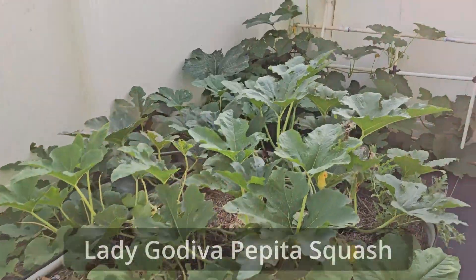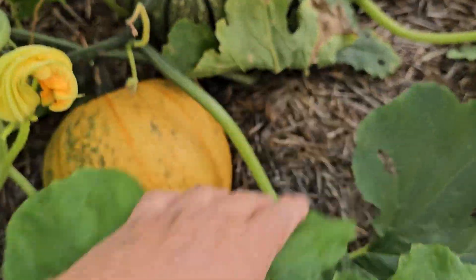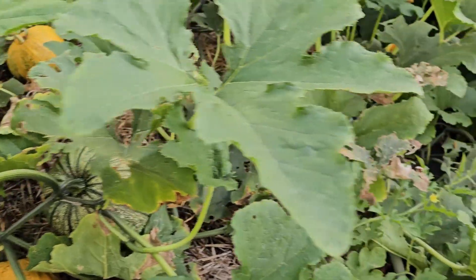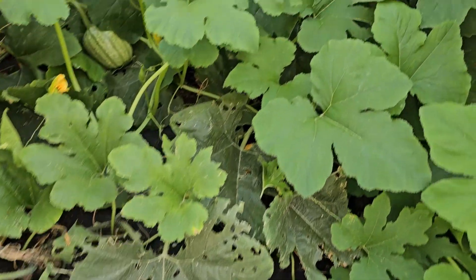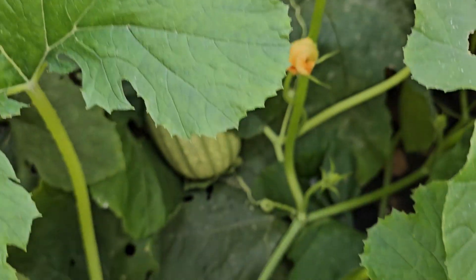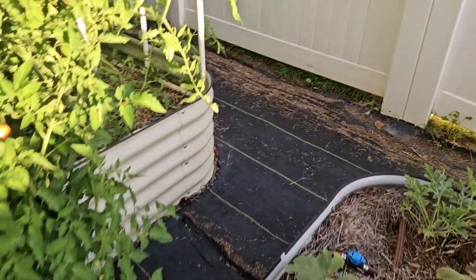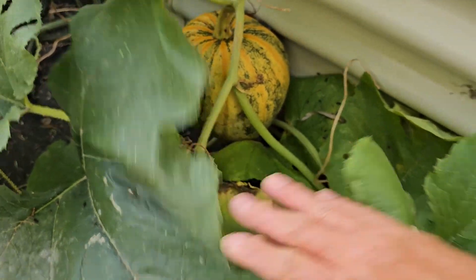Over here is an out-of-control pepita squash — I think there are three plants here. They're producing tons of fruit. I checked for squash bugs four times, found them each time, and then decided I didn't have the time or energy to go after them anymore. But for some reason this plant has either fended them off or they decided to leave it alone. We have tons of Lady Godiva pepita squash in here — there's a huge one back here. You can get a sense of the size. There's more here too, and I'm really excited about them.